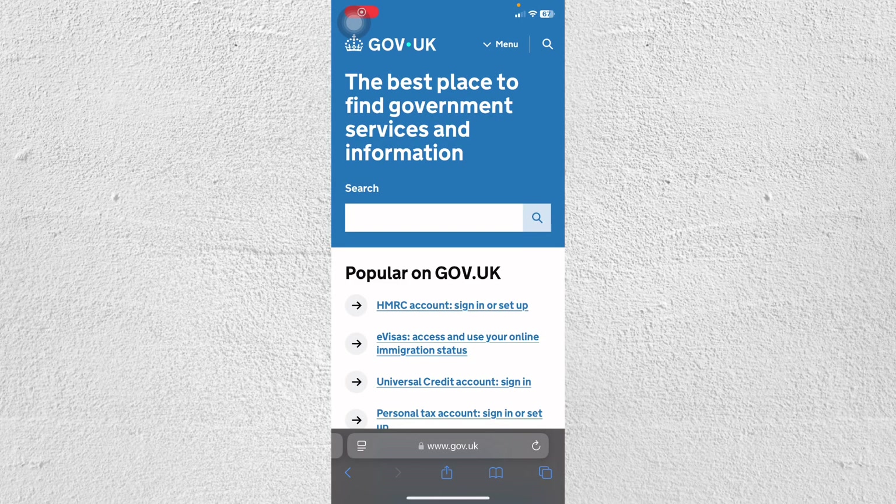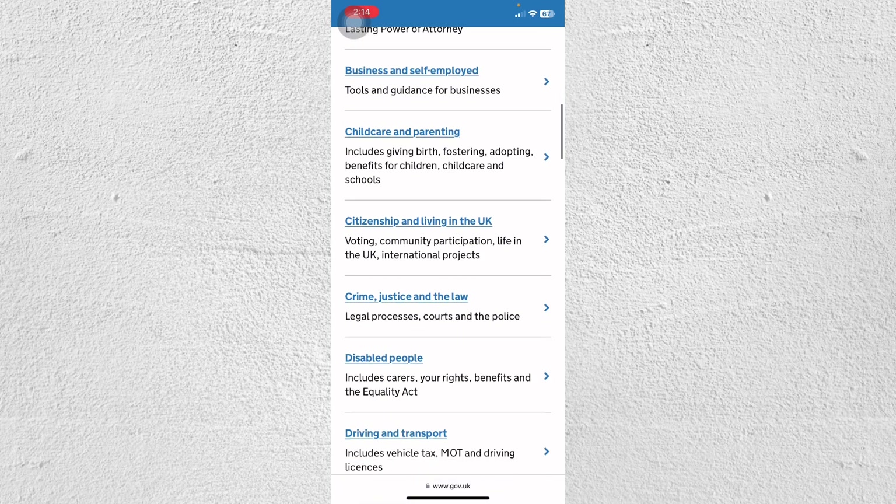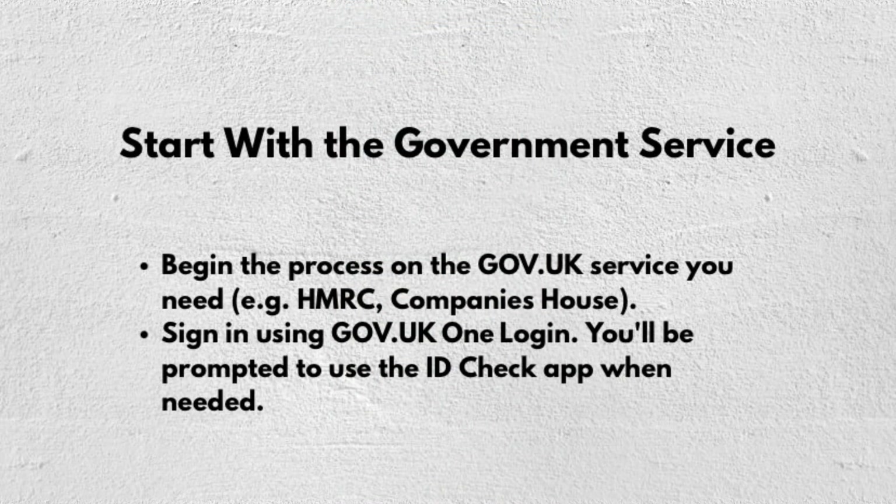Hey everyone, welcome back to our channel. In this video, I'm going to show you how you can use the GOV.UK ID Check app. Start with the government service — begin the process on the GOV.UK service that you need, for example HMRC or Companies House.